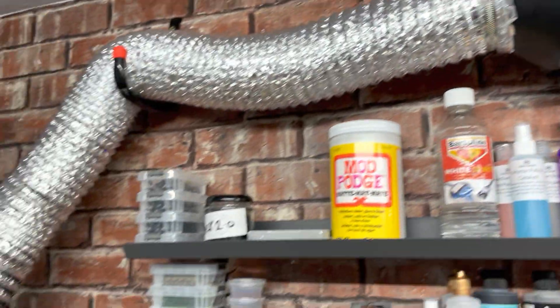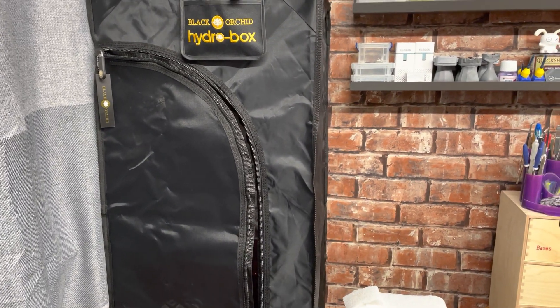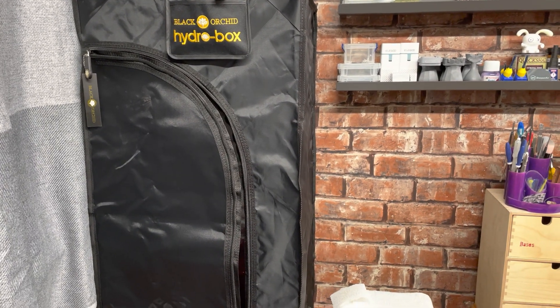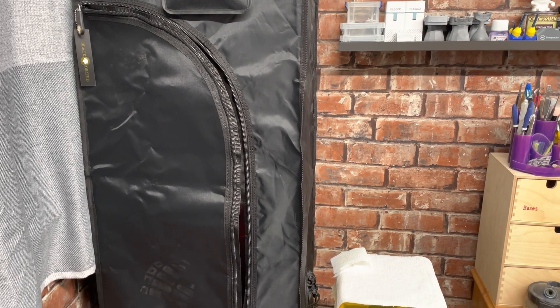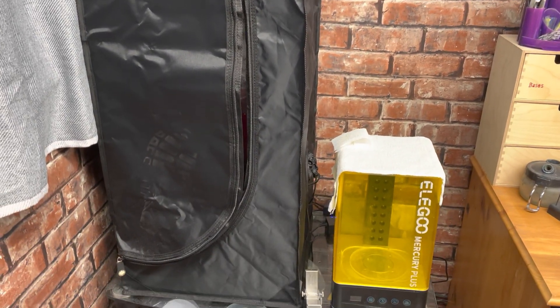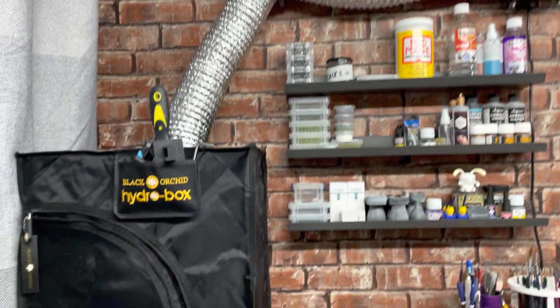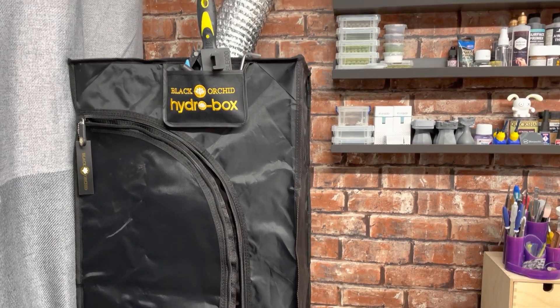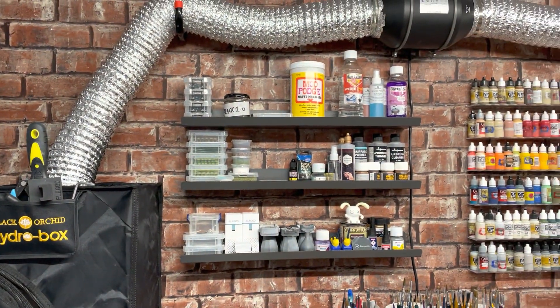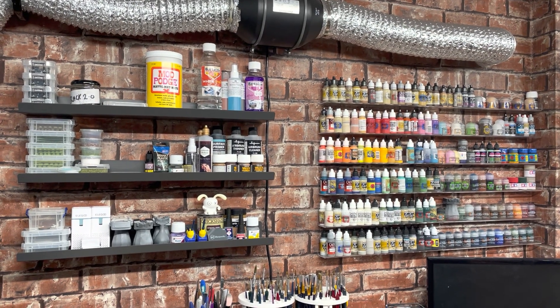That allows me to have the resin printer on whenever I want. Being inside the Hydro Box keeps the ambient temperature nice and stable, making it super easy. No resin smell — the fan pulls out all the fumes — meaning I can print while I'm working in here, as I also use this space as my office as well as for painting and modeling.